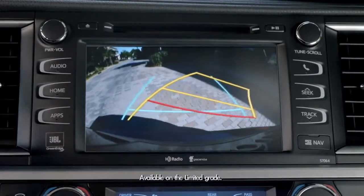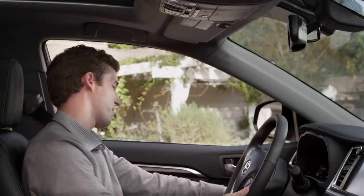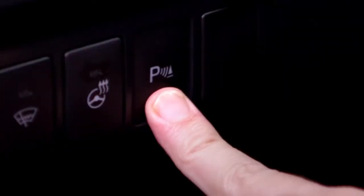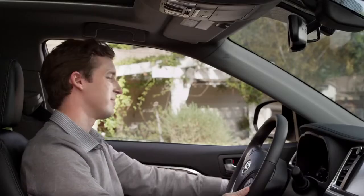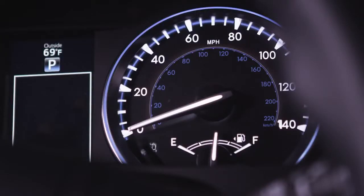So you know the location and distance from obstacles behind the car. To use the rear parking sonar, the driver needs to turn it on by pressing the button just to the left of the steering column. You'll also see confirmation that the system has been engaged by a light with the sonar logo on the dash.